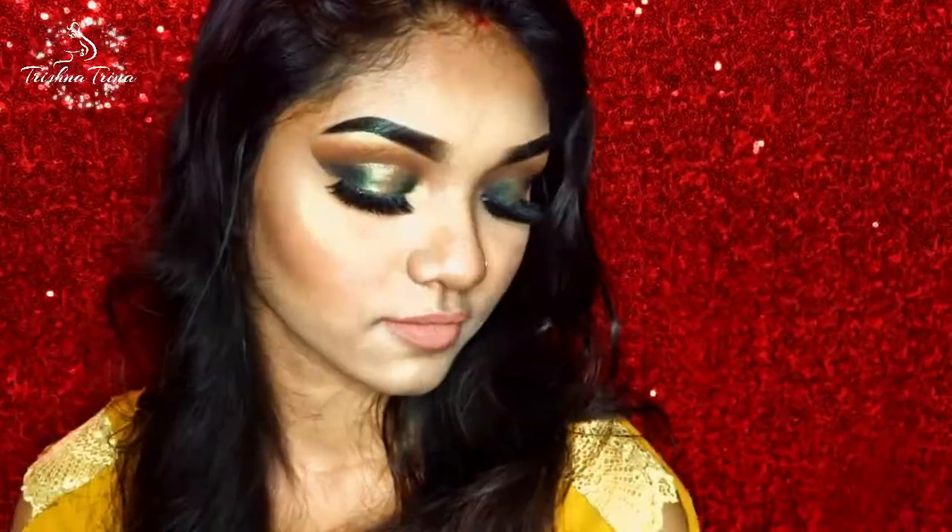Hello everyone, welcome to my channel. I'm going to give you a green and gold combined spotlight which will be perfect for the upcoming Christmas. I'm going to give you a look at the beginning of the video. Don't forget to subscribe to our channel because I need your support. Now let's get started.